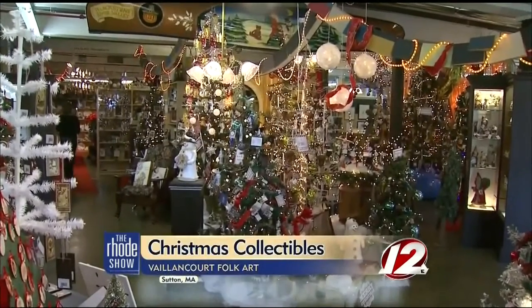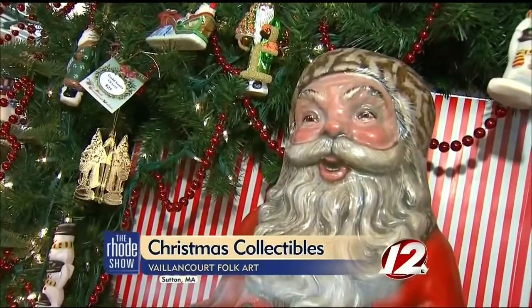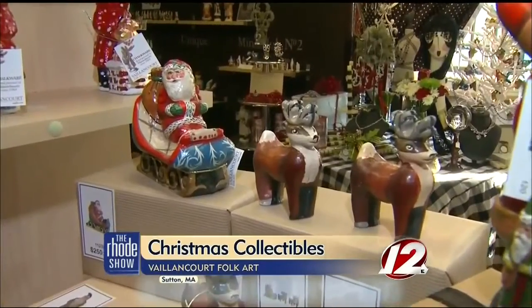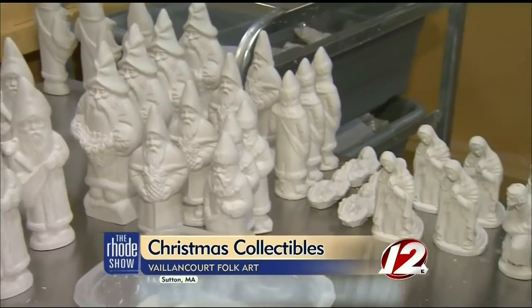It always feels like Christmas at Valancourt Folk Art. This unique store is home to some of the best handmade figures. Step back in time by admiring the collections of years past, new pieces, and enjoy the decor of the holiday season. But the true standouts are the chalkware figures.